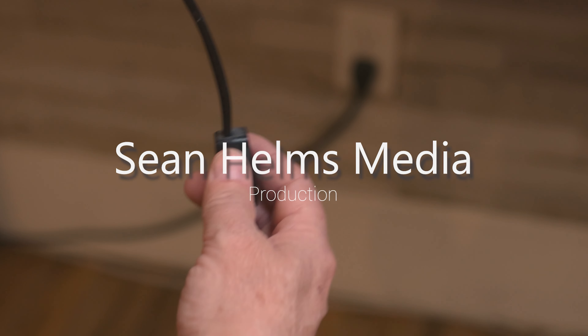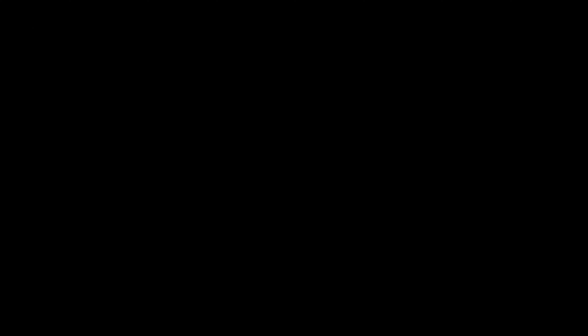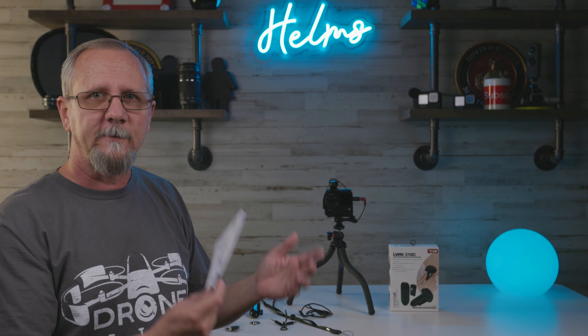It is the wireless lavalier microphone. They sent this to me — they did not tell me what to say. It is a great budget microphone and probably amongst the best I've ever used for the sheer fact that it does not break the bank. It's under $60 on Amazon right now and this thing sounds great.